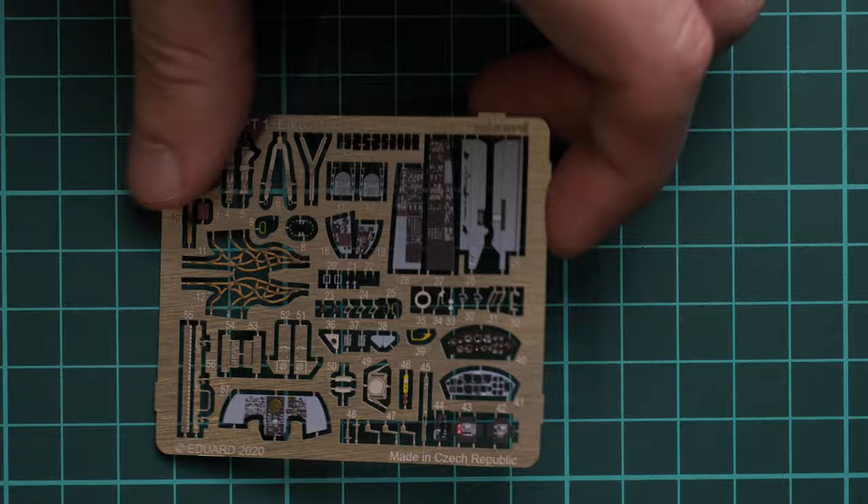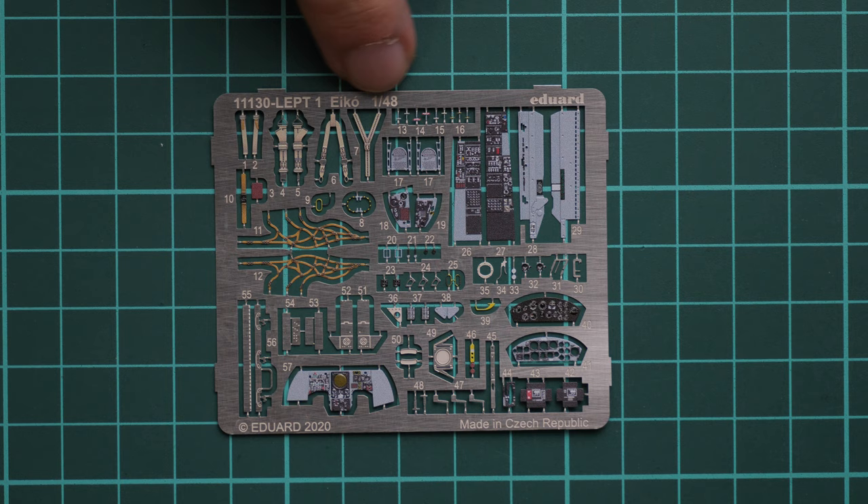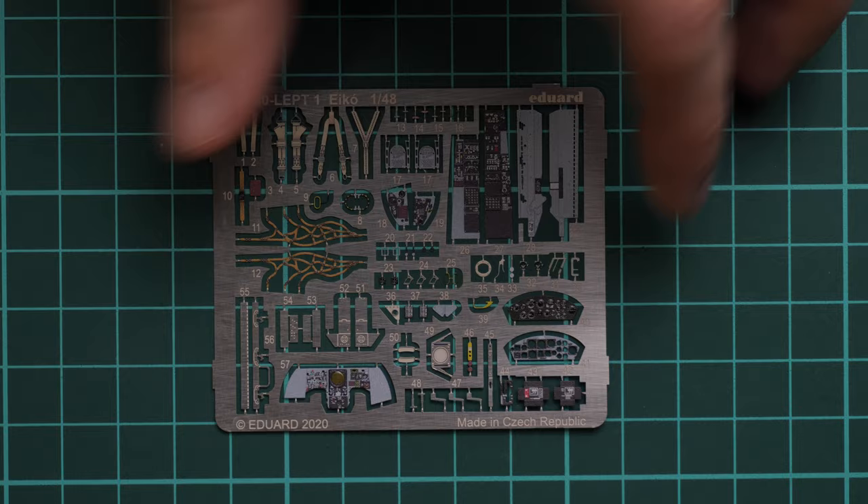Here we have the pre-painted PE fret. We have a typical set of various parts. Note that there is also a gloss finish over the dials, which should help replicate the glass on the dashboard. We also have various wirings for the brake lines, seat belts, and side wall detailing. Overall this PE fret should bring considerable changes to the overall appearance and is worth installing.